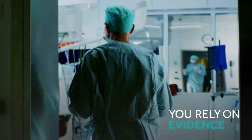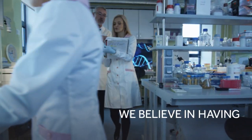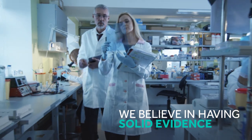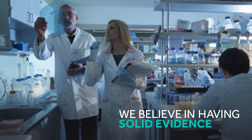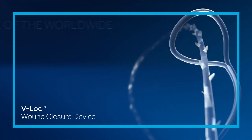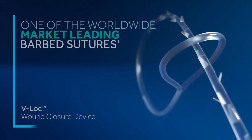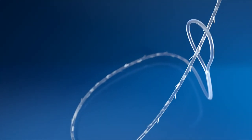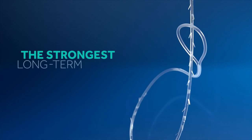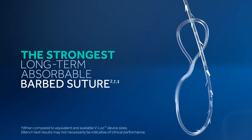You rely on evidence. We believe in having solid evidence that supports everything we say or do. So we put our V-Lock wound closure device, one of the worldwide market-leading barbed sutures, to the test. And the evidence is clear: our V-Lock wound closure device is the strongest long-term absorbable barbed suture on the market.